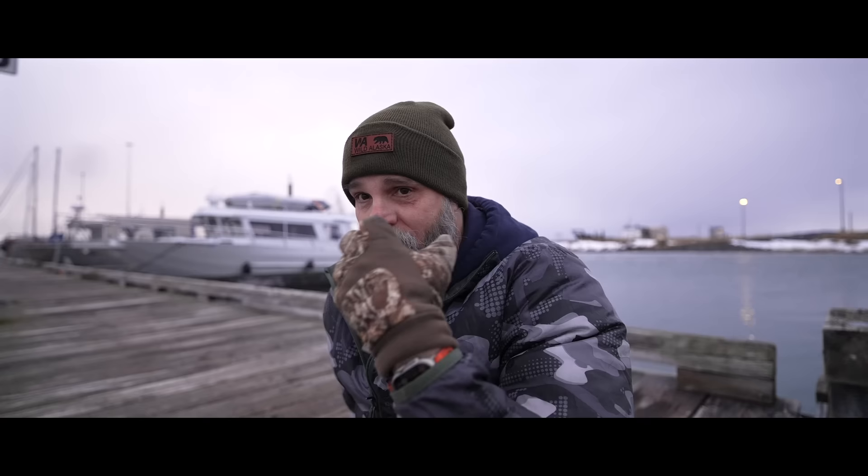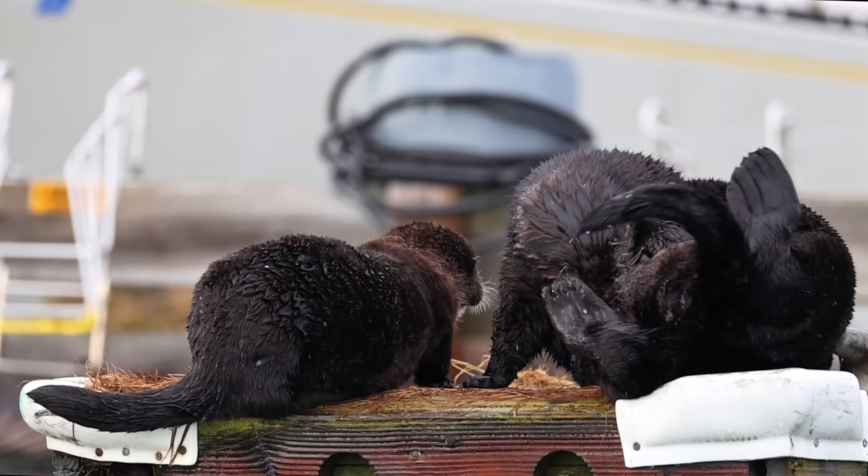We may move to the other side to get a different angle on this mom and pup and the other otters. We also have another otter across on the other side of the slip that's come up onto the dock — an older gray-haired male just cleaning himself. So I may go over and get pictures of him too. This is really cool — it's just so fun to see all of this.